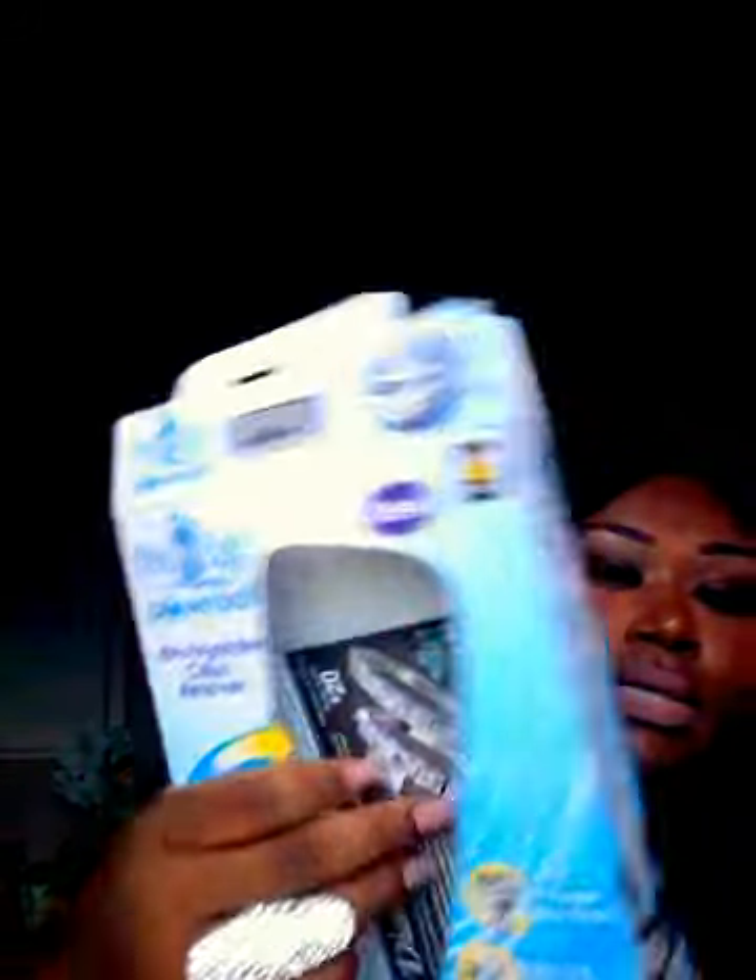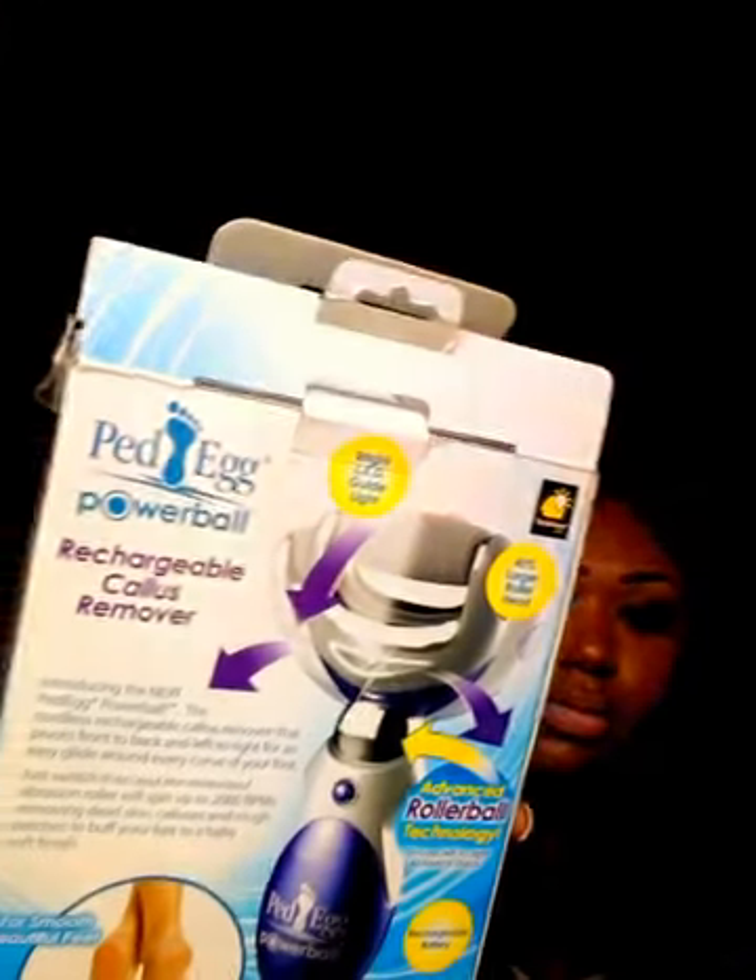I did tell you all in my DD's haul that I was going to do the review on the product that I purchased, which was the Pettic. It is a Pettic Powerball which is rechargeable. It comes with the actual plug and everything. I paid $12.99 for it, so I'm not mad at that — good pricing on it.